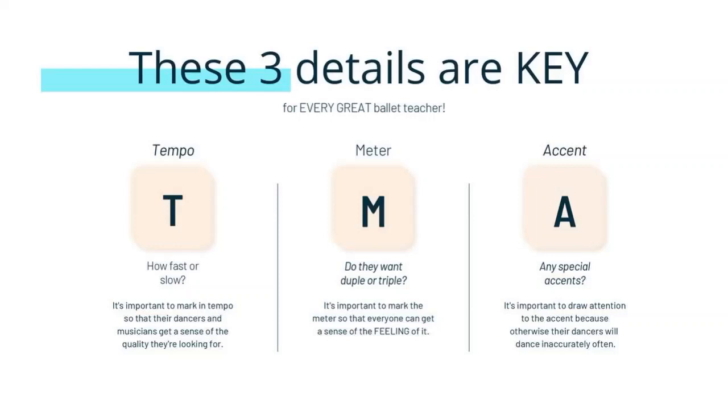The duple meter or the triple meter — is it a polonaise? Is it a mazurka? Is it a minuet? Is it a tango? That's all demonstrated in those first eight counts. And of course, every great ballet teacher always demonstrates any interesting accents. They draw attention to that — accents like 'and closed, and closed.' You can hear it right away. You know what accent they want. That's what every great ballet teacher does when marking the first eight counts.